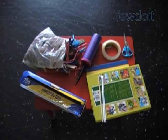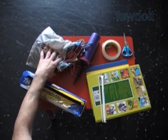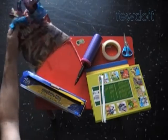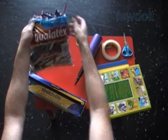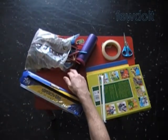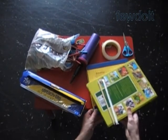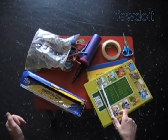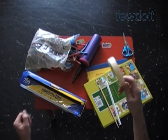Hello. This instruction is prompted by questions regarding the previously published lollipop instruction. Previously we made a relatively small size sculpture lollipop. Today we are going to make a larger size sculpture. We are going to use two sixties balloons, air pump, scissors, couple heavy books, and rubber cement or rubber glue.